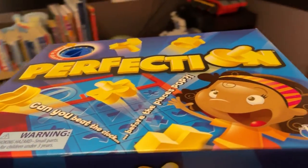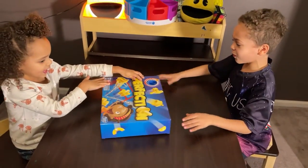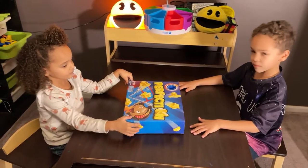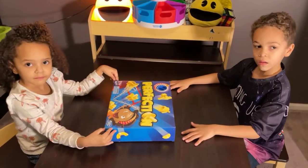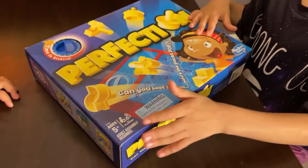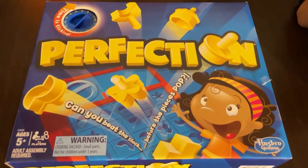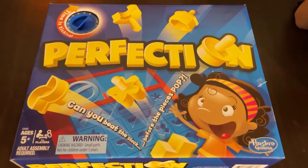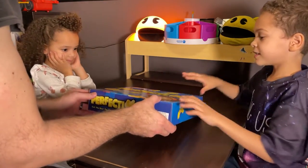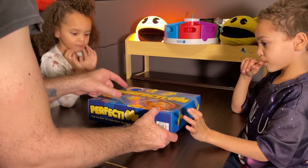Hey Ben and Viv, I have another game for you today — this is called Perfection. I used to play this game when I was a kid. This is a brand new version they released not too long ago. We had a lot of fun with it. It's basically like a puzzle game, so let's open this box up and see what's inside. We'll explain how this works.